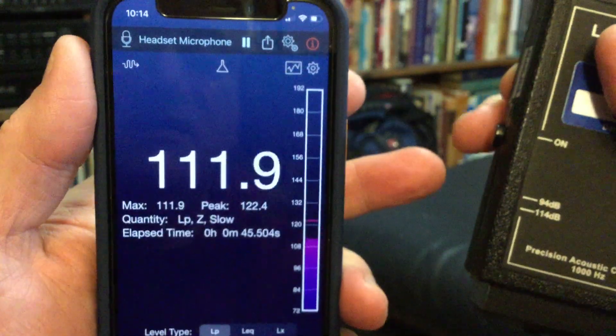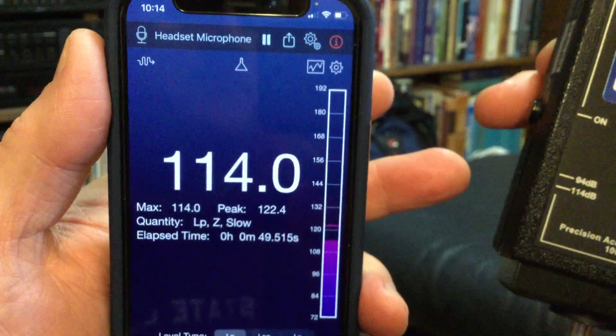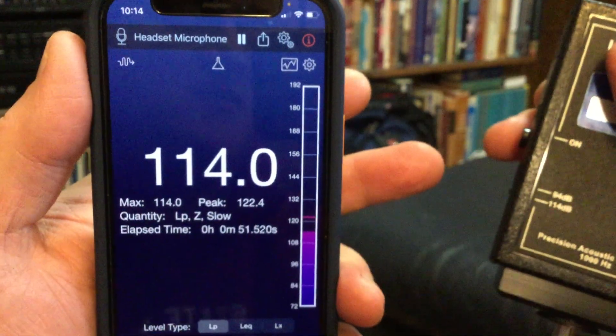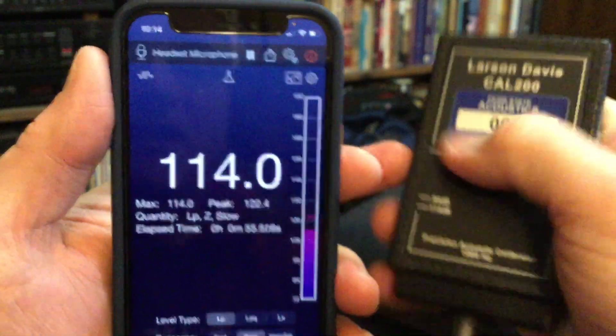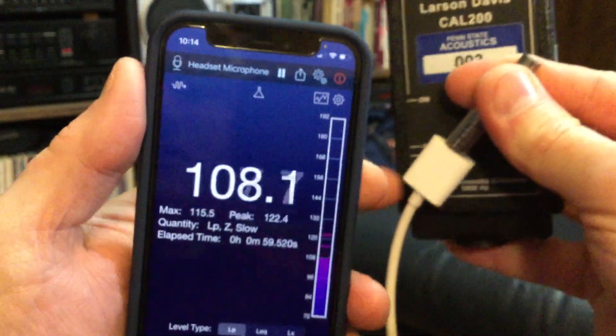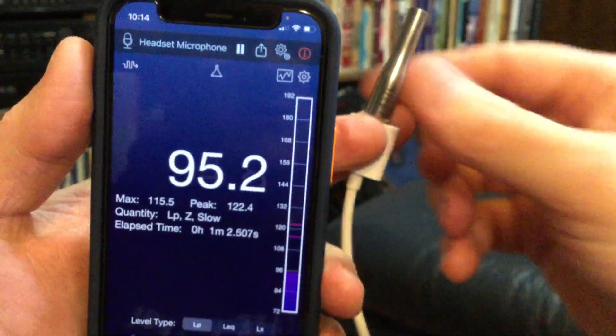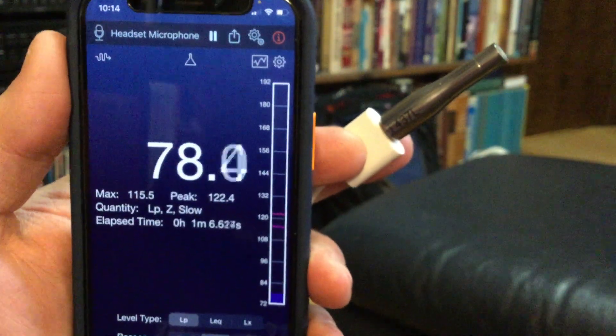If I change the calibrate reference to 114, then the number should change to 114. And the device looks like it's nicely calibrated. There's calibrating an external microphone with my iPhone using the Faber Acoustics app and a calibrator, or using the sensitivity information that comes with the microphone from the manufacturer.